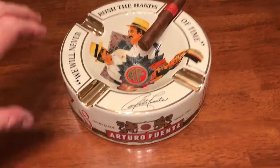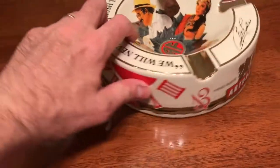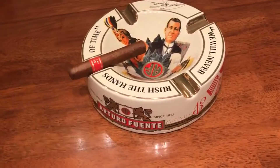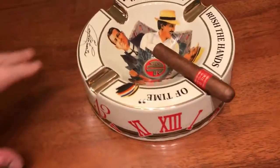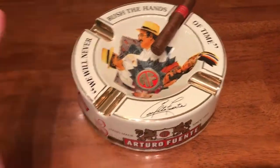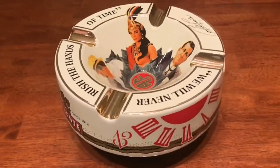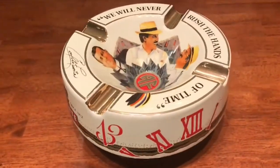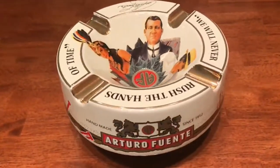What a beautiful cigar ashtray this is. Having a cigar ashtray like this one enhances the experience of smoking a good cigar and sharing a drink with your friends, whether it's whiskey, cognac, etc. And even if you're not smoking, this is like a centerpiece for your table and a conversation piece. It's just beautiful.